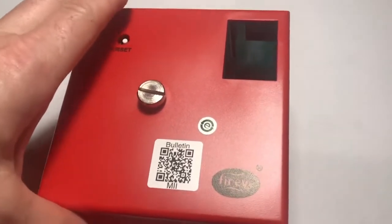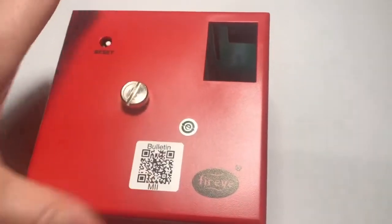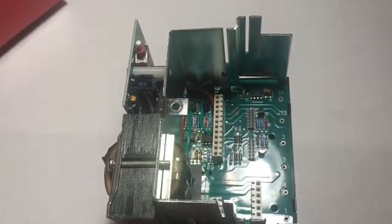This is our FireEye chassis and there's a screw that you use to remove it and you can open up the FireEye chassis.